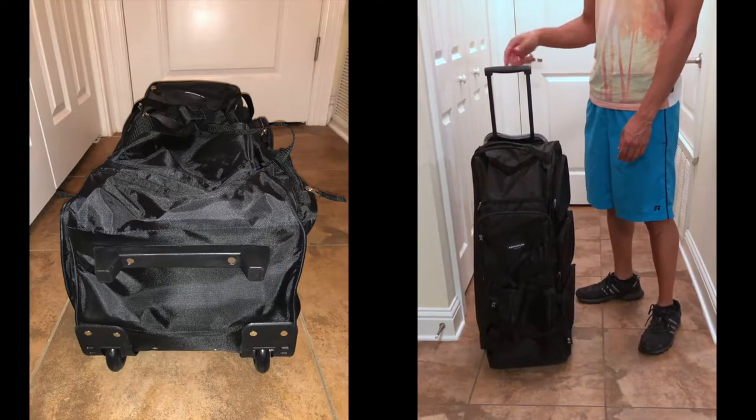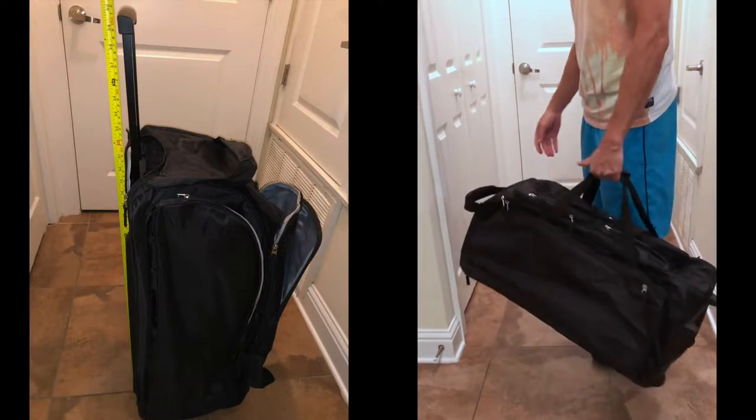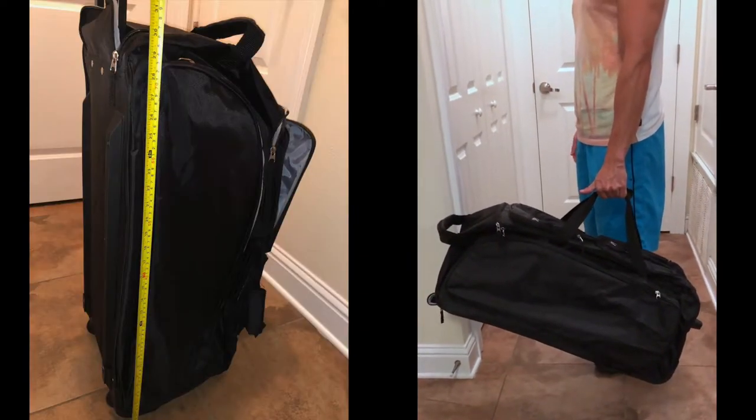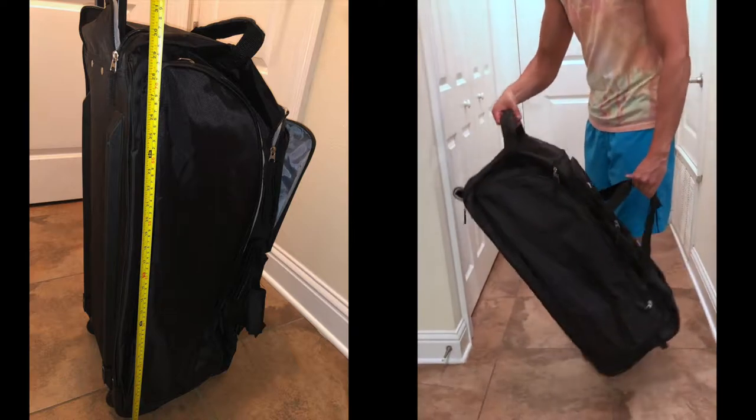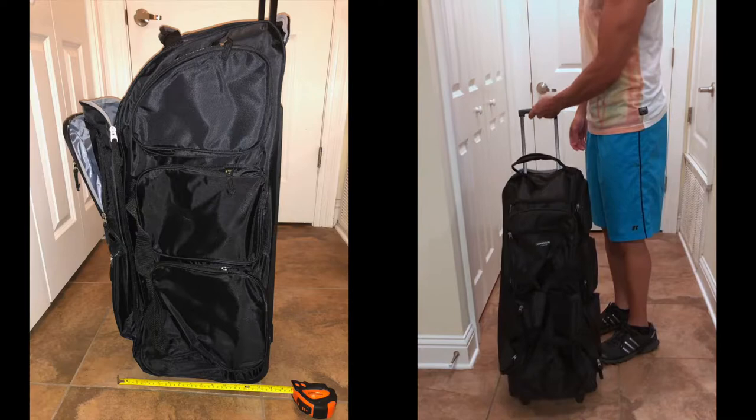I have stuffed 50 pounds worth of my personal items in this bag and it handled it with ease. The only thing I recommend is that you put everything heavy on the bottom so the bag wants to stand up. Now let's talk about dimensions — this thing is 30 inches long by 12 inches wide and 14 inches in height.